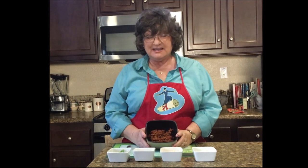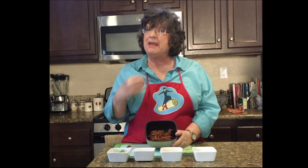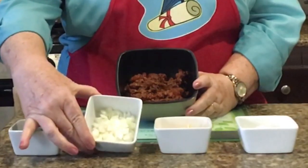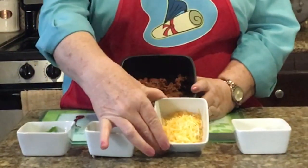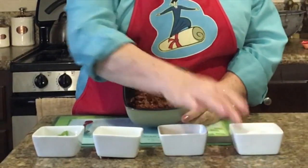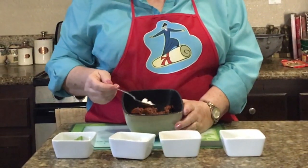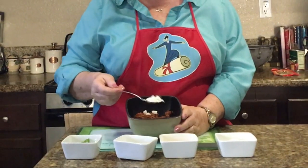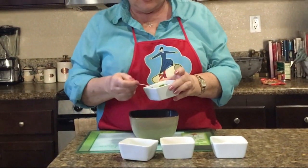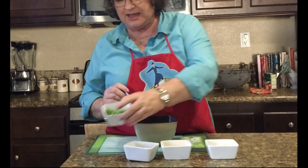Now that my basic chili is done, one of the fun things about chili is being able to make it your own. So here I have green onions, diced white onions, cheddar cheese, and sour cream. It is up to you how you want to spice your chili, but all of these extra ingredients make for a fun party if you've got people over — let people individualize their chili so it can be any way they want.